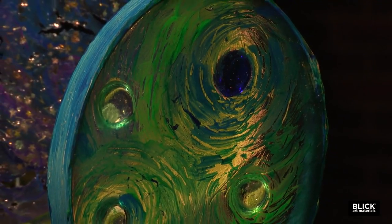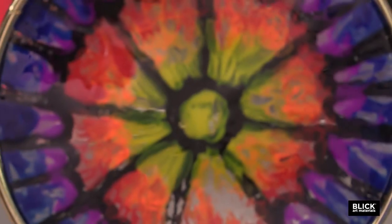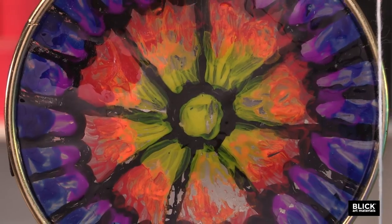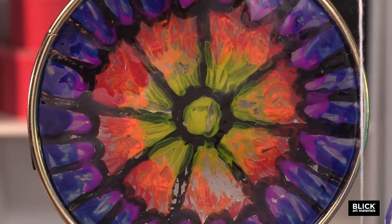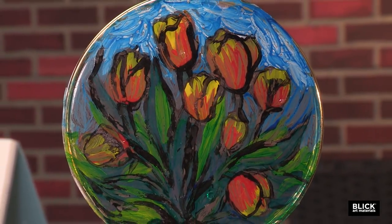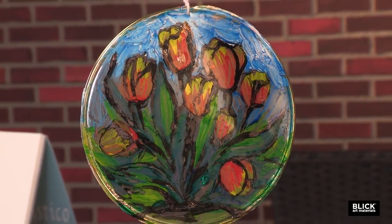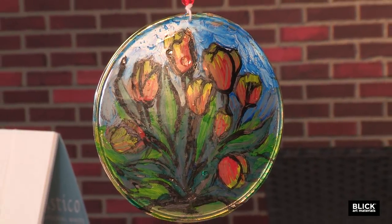A translucent painting lit from behind is just as unforgettable today as it was centuries ago. Rather than using fragile glass or vitreous paint, allow me to demonstrate a means of creating transparent paintings with acrylics. These little gems are designed to hang either in a window or near a light source.